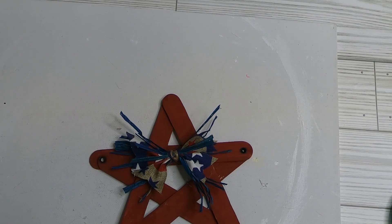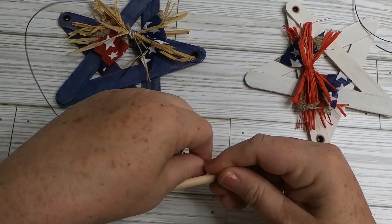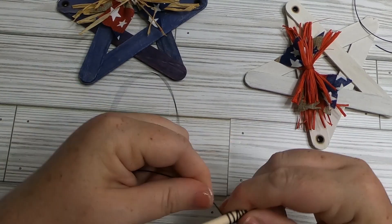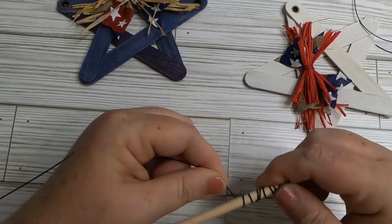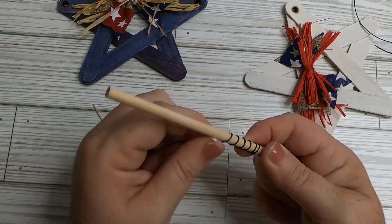Taking that automotive-style wire from Dollar Tree — it comes in a three-pack with two rolls of black and one roll of red with a vinyl coating — we take about a 12-inch piece and wrap it around a dowel rod or pencil, leaving about an inch and a half on either end not curled. Those straight ends are where we attach it to our star.